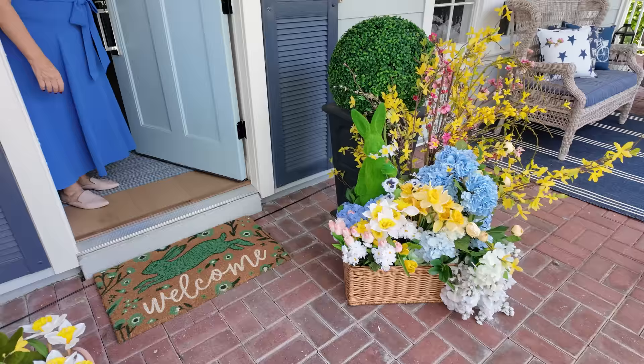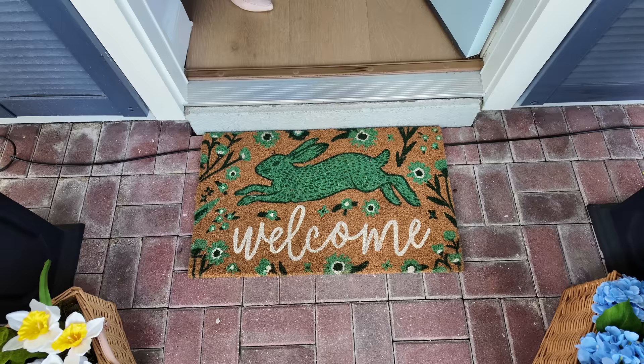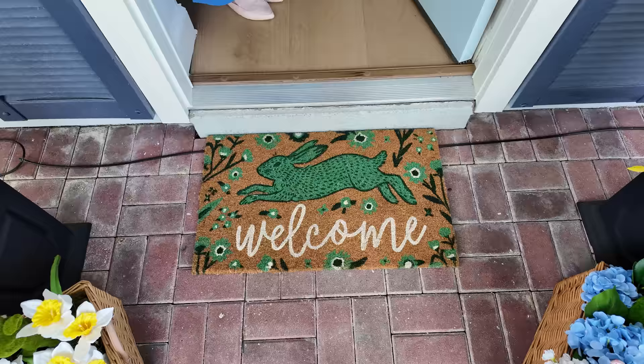I made these two beautiful baskets to greet my guests as they come. I think these will stay right here till Mother's Day. I might put the bunnies away, but I think these are great for welcoming guests. I love to change out my doormats seasonally, but some of them can get really expensive. This one is under $10 at Walmart. I will share all the links in the notes below.